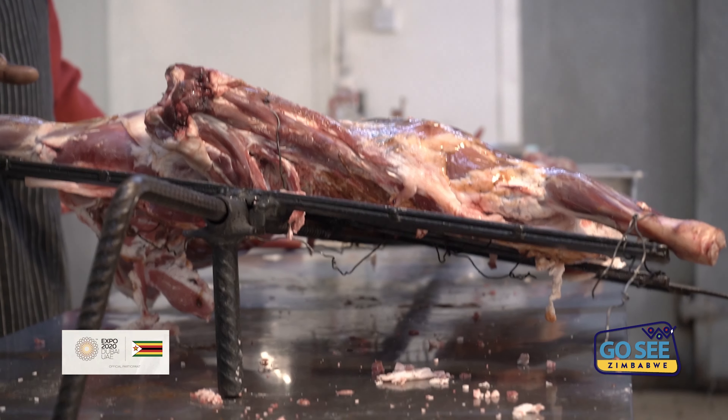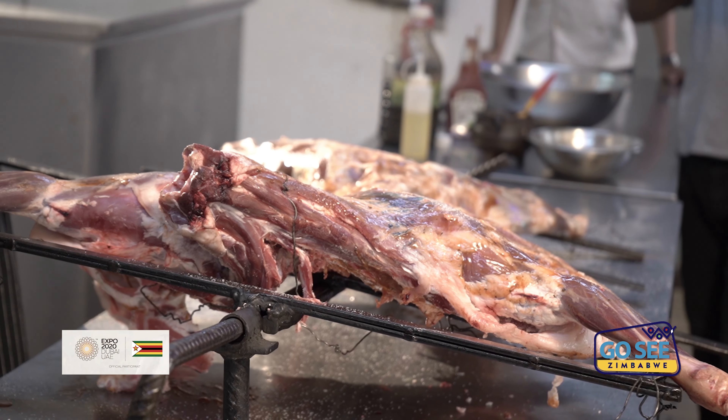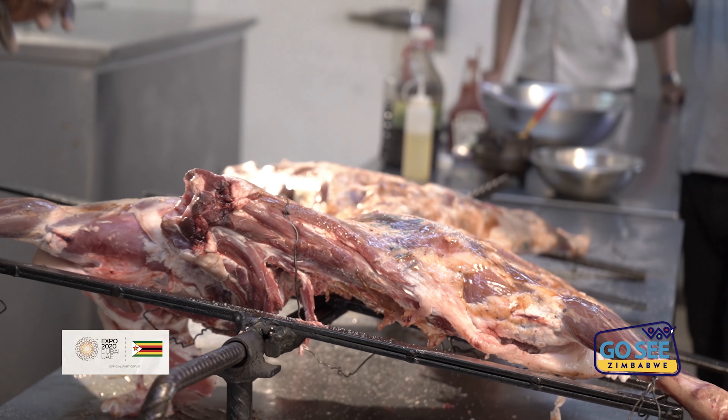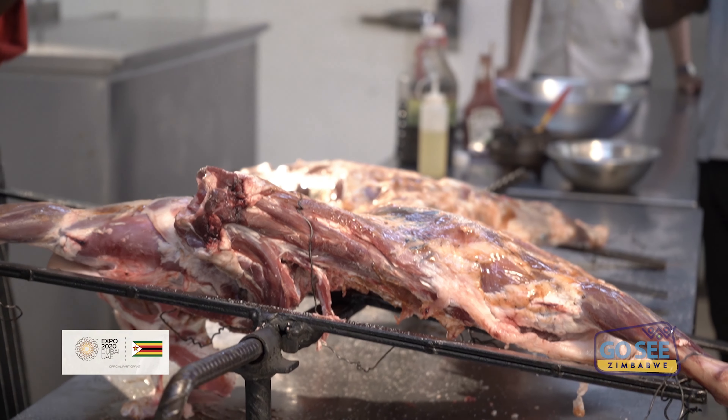Very fresh. I am ready to take it off. I am now waiting for 3 o'clock to come, then I take it off. Let me stick it off.